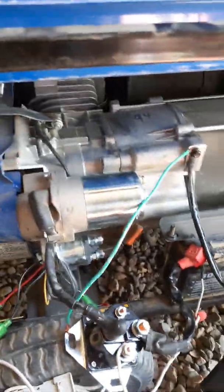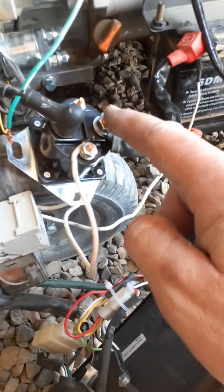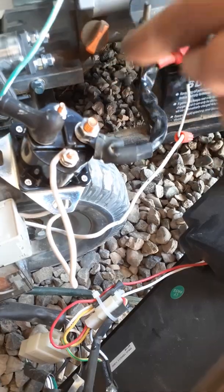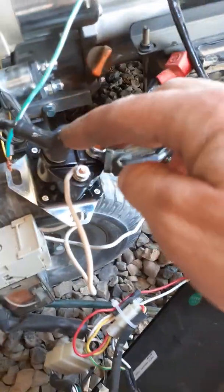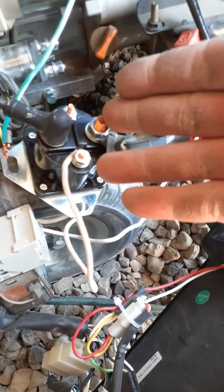This is a Duro Max — I think it's a 6500 watt generator, about $300. First thing you've got to check is that you've got 12 volts in your battery, or close enough. Then buy yourself a new solenoid. This one was about $15 at O'Reilly's. Go to your local auto parts store and ask for a starter solenoid for a 1991 Ford F-150. It's the best starter solenoid ever invented — about $15.